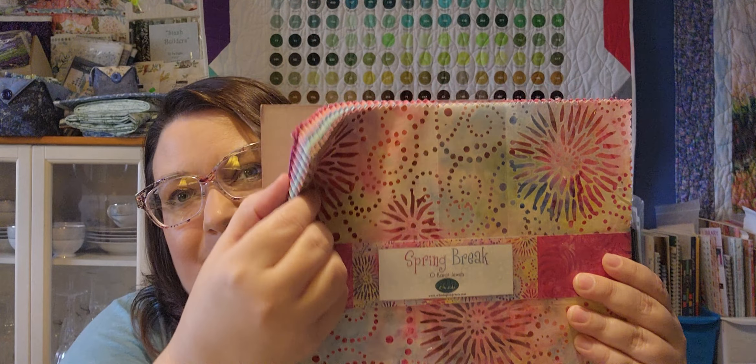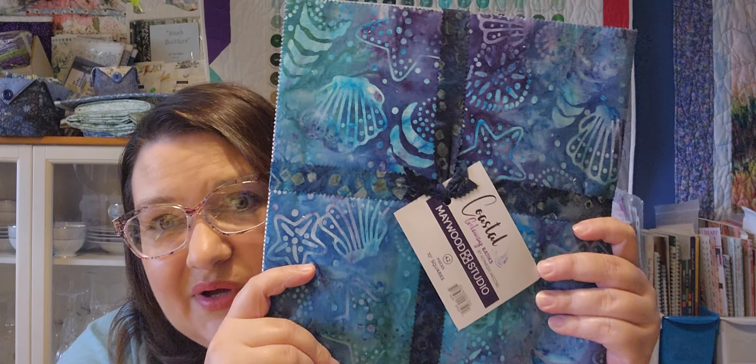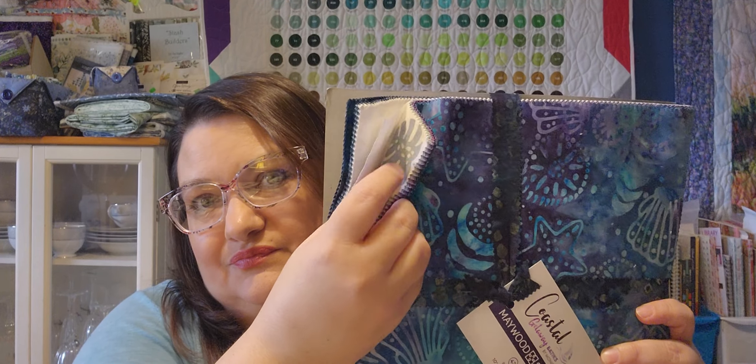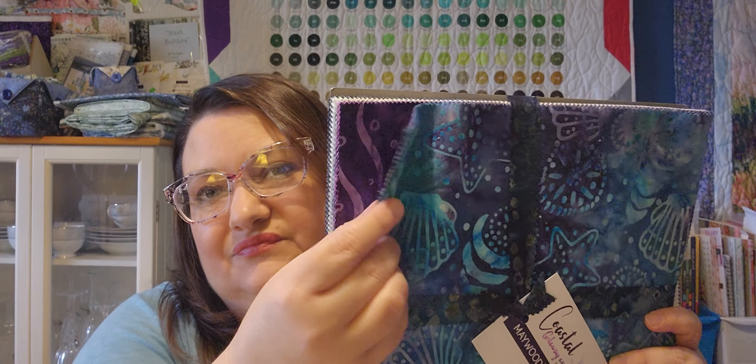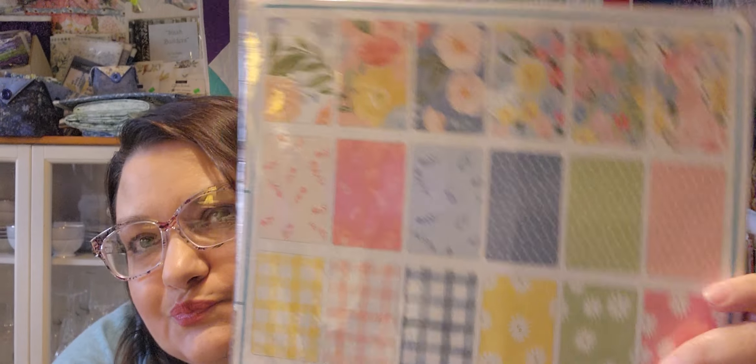Then I have Spring Break and Coastal Getaways. These are some more recent layer cakes I've bought but I don't have any plans for them yet. This is Flower Garden, and then Willow from Moda by One Canoe Two.